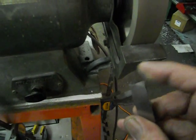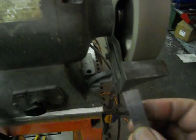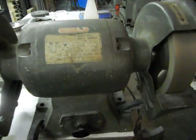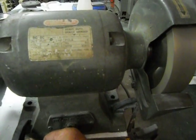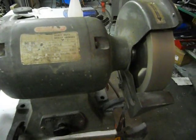And yeah, ice cold. Very impressive. That's it - that's the CBN wheel, and no more aluminium oxide. That's it.